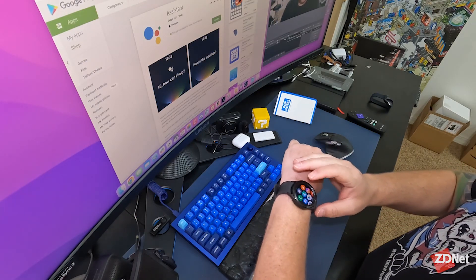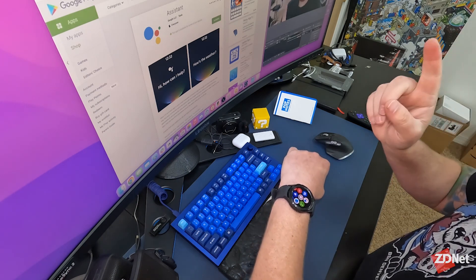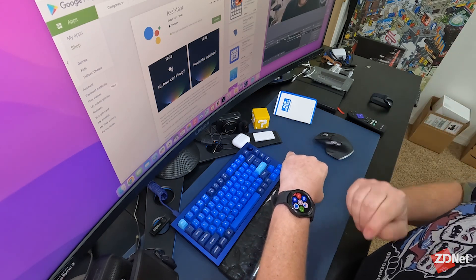In order to check if you already have Google Assistant installed on your device — like it updated on its own while it was charging and downloaded the app update — you can open your app list and just scroll down through it until you find the Google Assistant icon. For me, it was at the bottom of my app list.